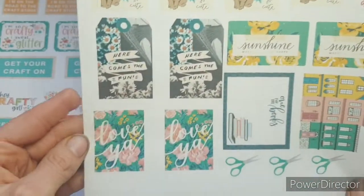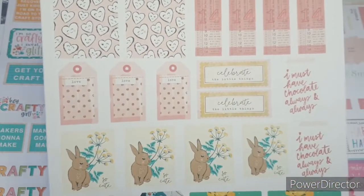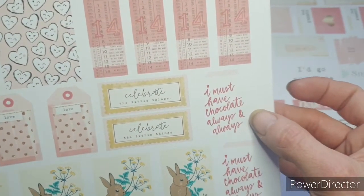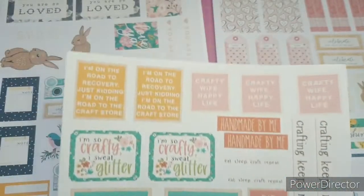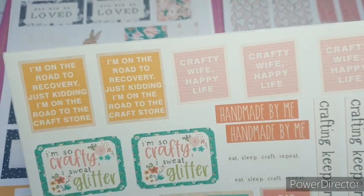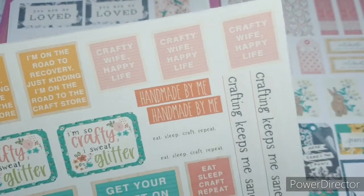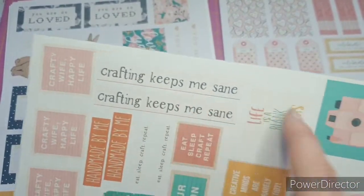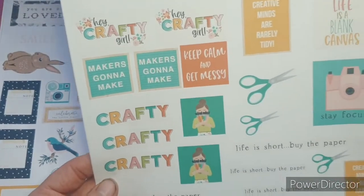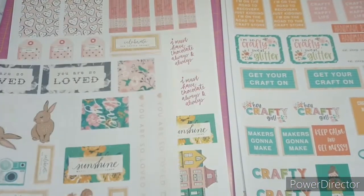Then we have these - I forget the name of the designer, it's right on the tip of my tongue - it might be Maggie Holmes. I love this one: 'I must have chocolate always' - that is so me at the moment. And 'I'm on the road to recovery, just kidding, I'm on the road to the craft store' - that is definitely me. And 'crafty wife happy life' - that one might find its way towards John at some point. 'Crafting keeps me sane' and 'life is short, buy paper' - that is definitely my motto.